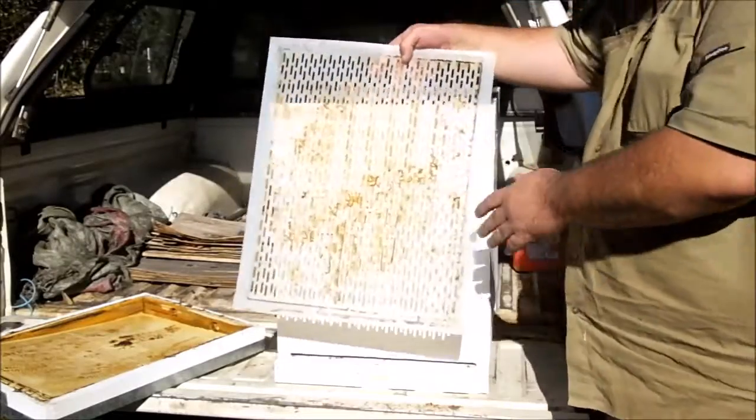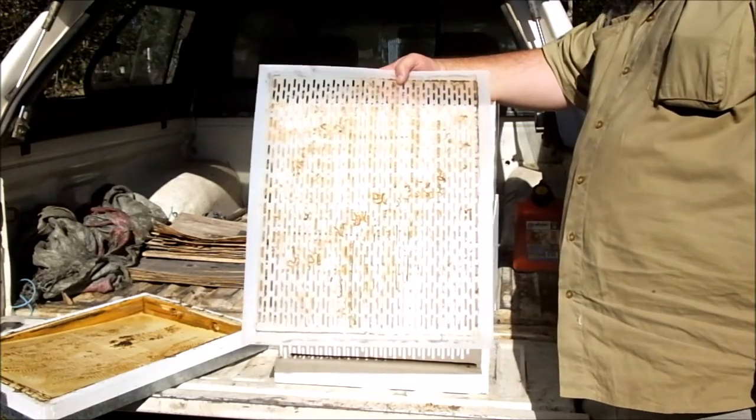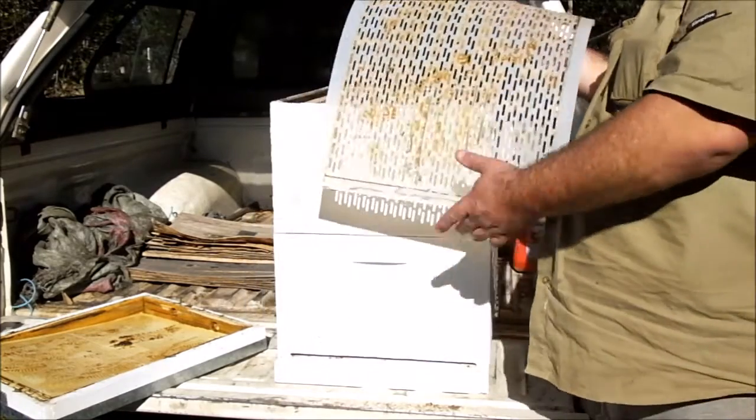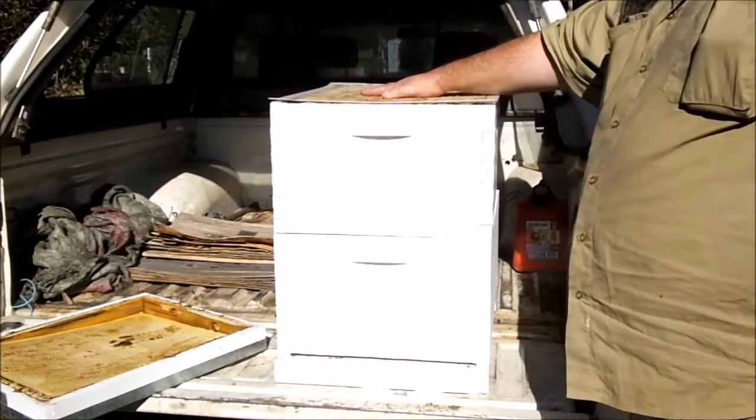Queen excluder — this is a plastic one. You can also get metal ones. I don't generally run queen excluders in my hives. That goes on top, and you'll put a honey super on top of that.